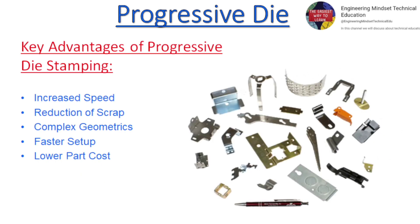Key advantages of progressive die stamping: increased speed, reduction of scrap, complex geometrics, faster setup, and lower part cost.